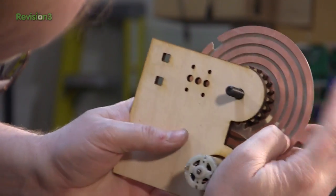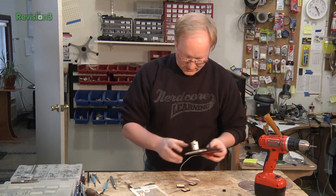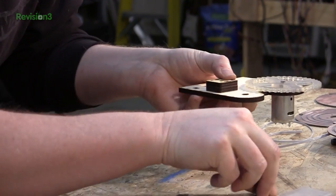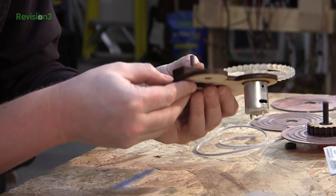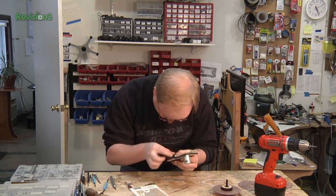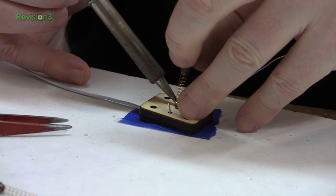We're going to stack up these pieces here — we'll have two layers on this side and the brushes are going to go into that. This one has smaller holes so it will hold the brush in place. The thing that keeps the brushes from popping out is the fact that they're going to be pushing against the copper plate. I've actually got to attach wires to these brushes before I continue because they're going to be in there.